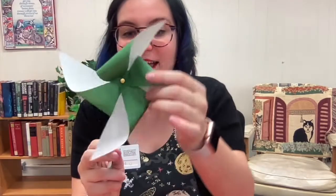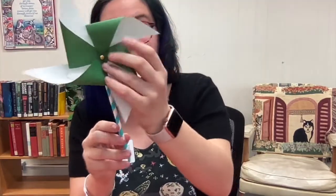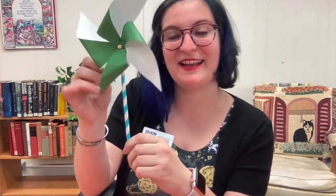That looks pretty good and you can see our pinwheel is nicely on our straw here. Now you can put it outside, plant it in the ground, and it can blow in the wind. There's enough materials in each kit to make two of these, so if you need help doing the second one you can watch the video again. If you want to show off your work, you can send a picture of your pinwheel to us at kids@uplnj.org and we will feature it in our online art museum. We look forward to seeing you in the library soon — have a good one, bye everyone!